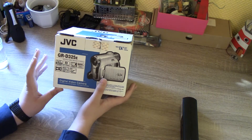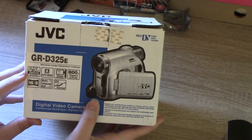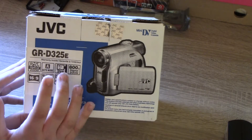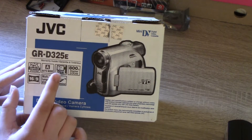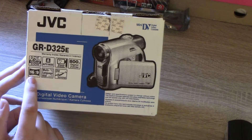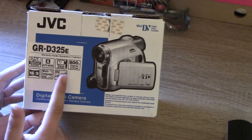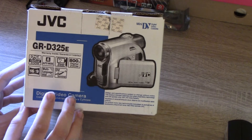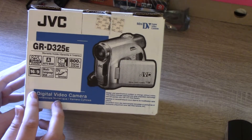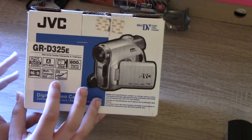Anyway, getting off topic. Here on the box we have some of the features — I can zoom in a little bit. It has 25x optical zoom, which is pretty good, and an automatic mode which pretty much every camcorder has. It has a clear LCD monitor which is much better than the monitor on my Sony. And it has a 16x9 widescreen mode — this camcorder advertises that a lot, while my older Sony MiniDV from 2002 also has a widescreen mode but doesn't advertise it anywhere.